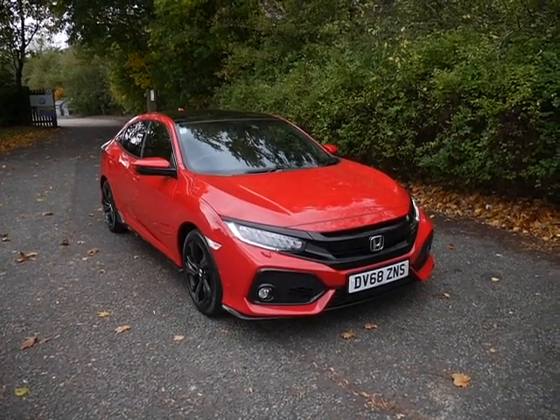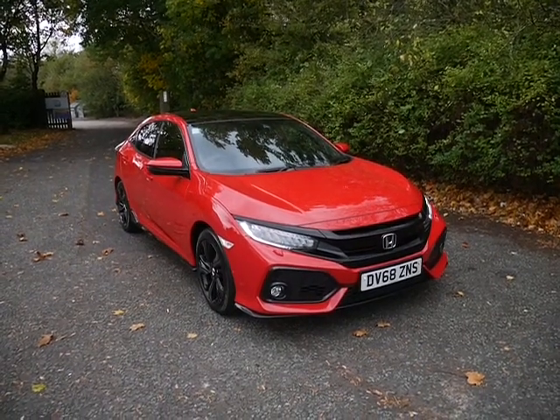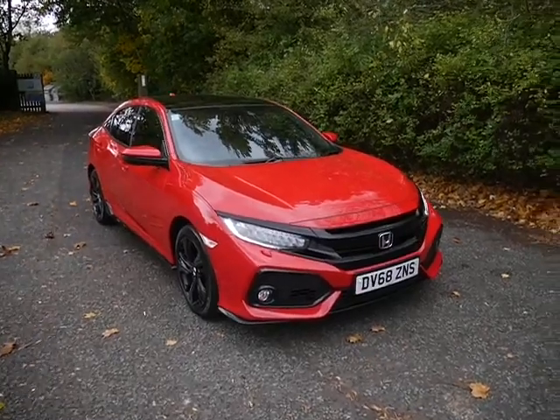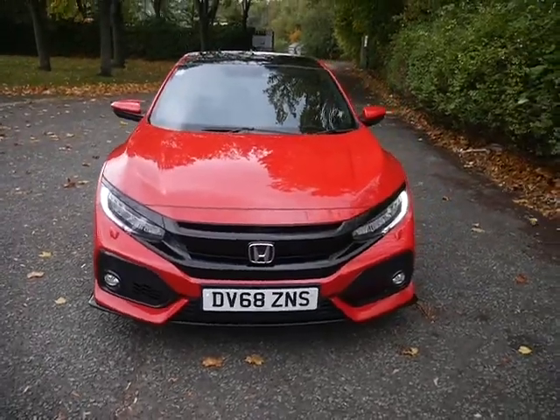Hello, welcome to JT Hughes Honda in Telford. My name's Sean, I'm just going to show you around this Honda Civic. This is a Honda 1.5 turbo petrol Sport, as you can see it's on a 68 plate.